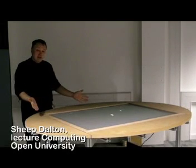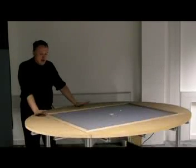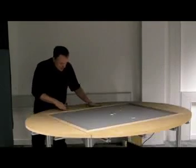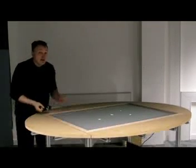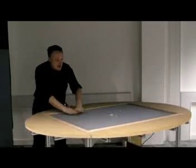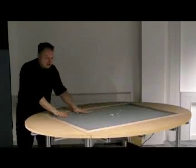So what's this? This is a multi-touch tabletop system. How does it work? It's quite simple. Along the edges here, we have 460 infrared LEDs shining infrared light into the acrylic sheet that supports this surface.